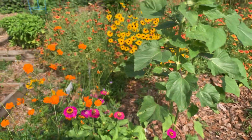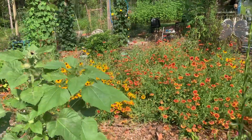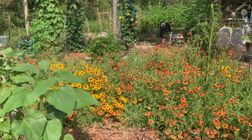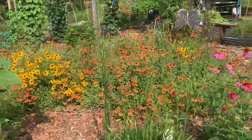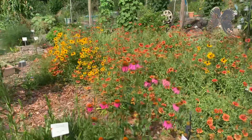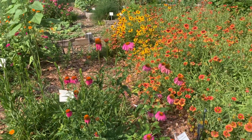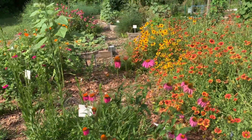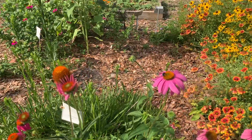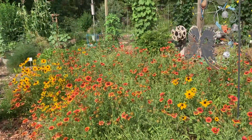In our vegetable garden, and that might seem counterintuitive, but they support each other. So all these flowers — while they may not be edible — they contribute to our wonderful large vegetable garden here. We have some echinacea right here; it's a native plant, and you can see we've got lots of bees visiting.